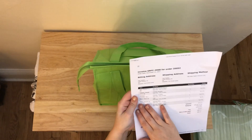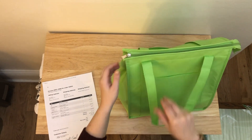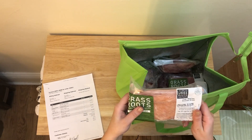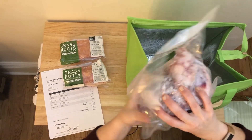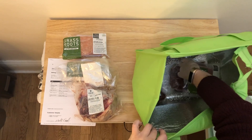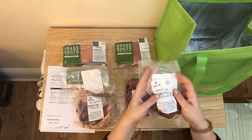With the description it just tells you all the things that you ordered, pricing, all that fun stuff. But then in here is the good stuff. We have boneless skinless chicken breast, boneless chicken tenders, a bone broth mix — that was something I really wanted to try — ground turkey, ground beef, and last but not least tenderloin steak.